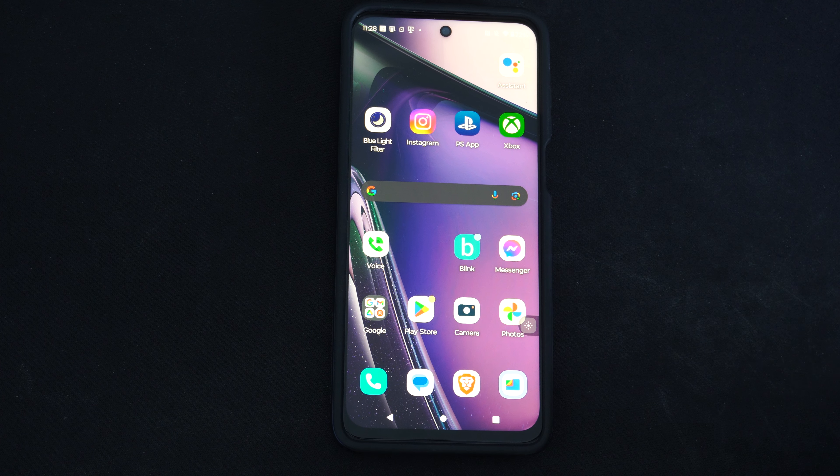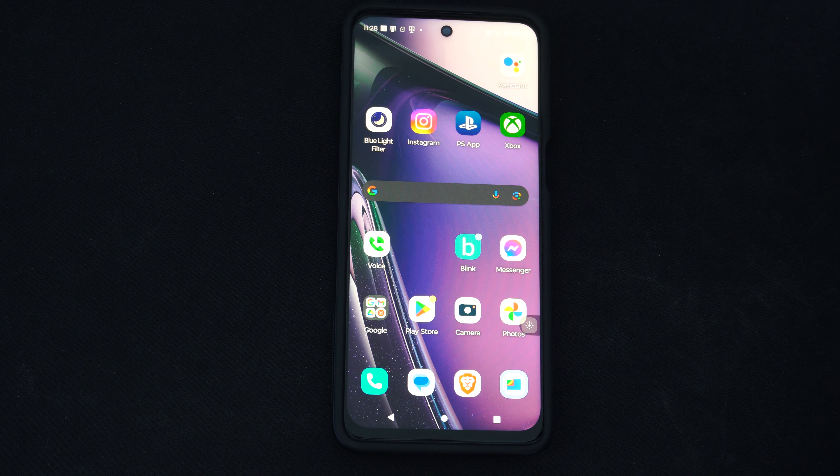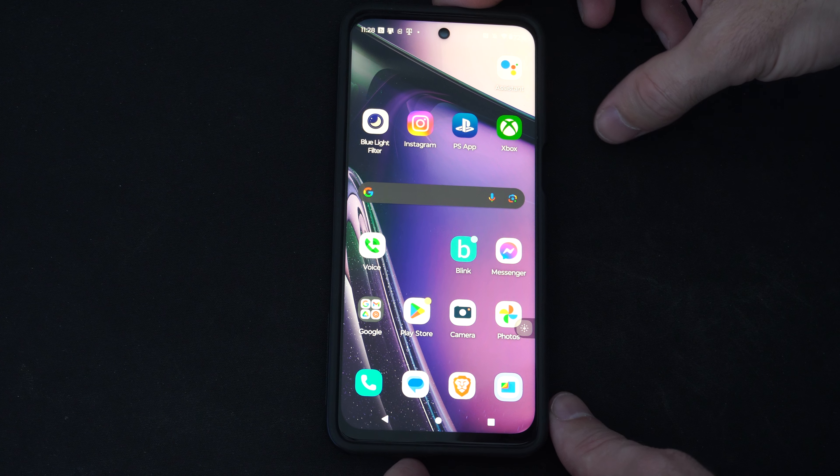Hey everyone, this is Tim from YourSexTech. Today in this video, I'm going to show you how to take a screenshot on your Android phone.